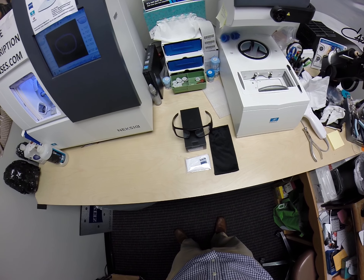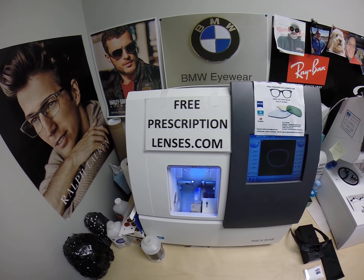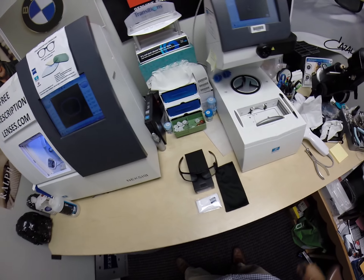Hello, a big thank you going out to Jacob in Rutherford, New Jersey. See more better here with freeprescriptionlenses.com, but call me Moe, Moe Better, because you haven't seen Moe Better looking Moe Better.